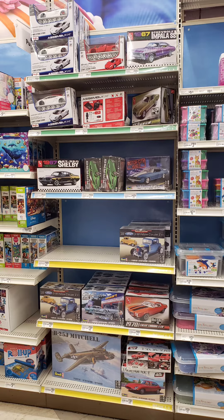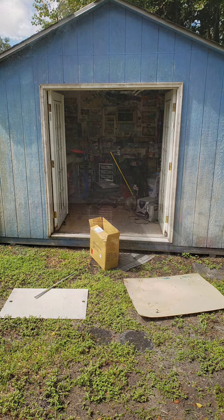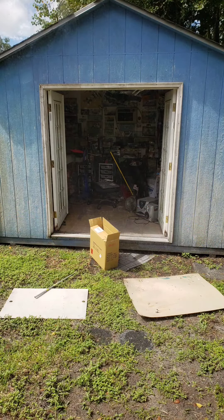I'll be getting home this afternoon after running a bunch of errands, and then we'll get working. I brought my stuff into the kitchen to work on it while the tarbus is still airing out, so hopefully that'll be done today. Some guys had some interesting ideas on how to clean brushes without using that stuff, and that'll be the focus of other videos.